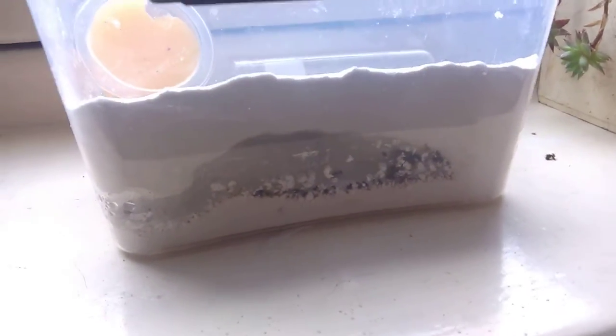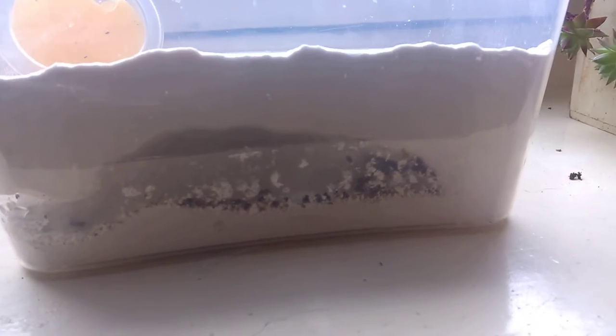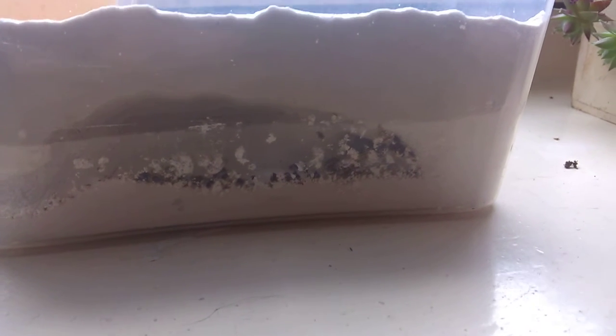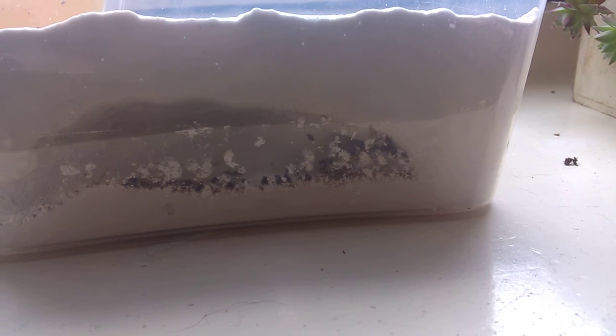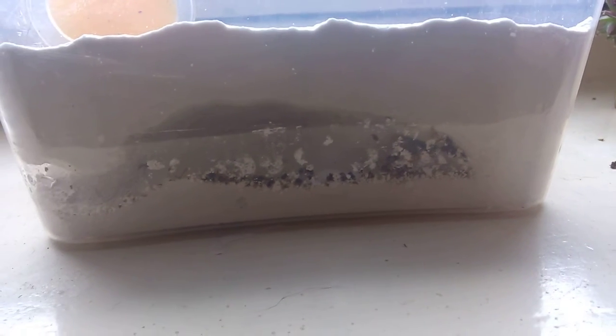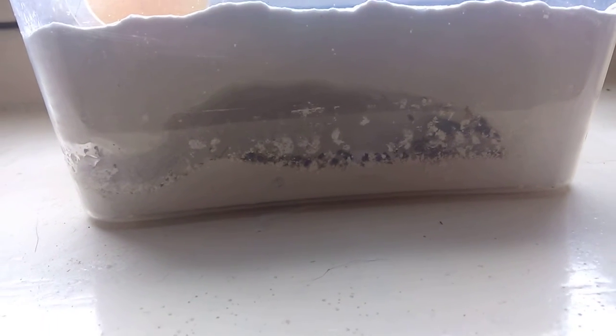The colony counts around 50 workers at the moment. I think the size of the nest will be fine — it's not really that big, but I think it's always better to make it a little bit too big than too small. Because if they grow, they'll have the space, and like every Messor barbarus colony, they need some space to settle down and store their seeds.